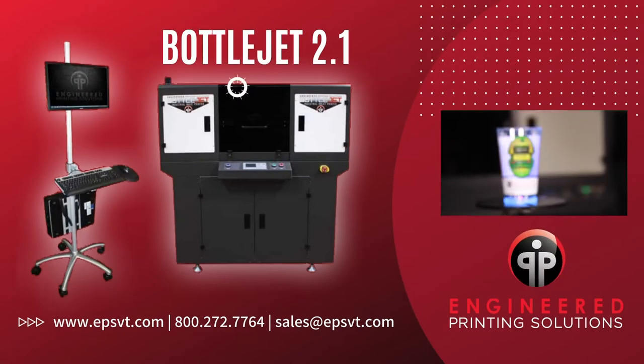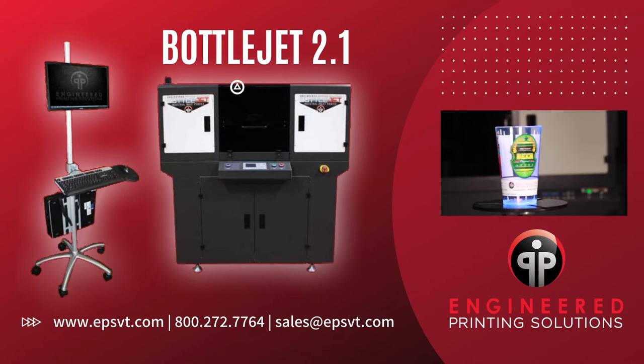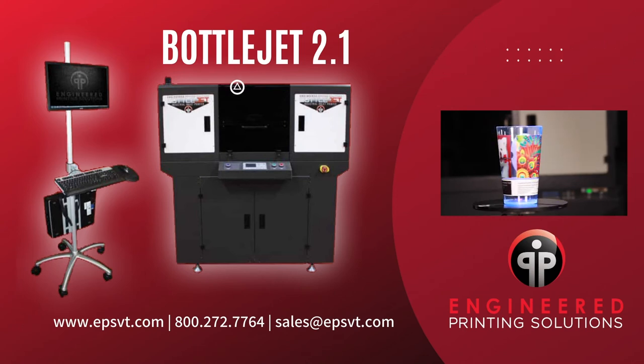Engineered Printing Solutions — the leader in industrial inkjet integration. Contact us today to find out how we can help you change the way you print.